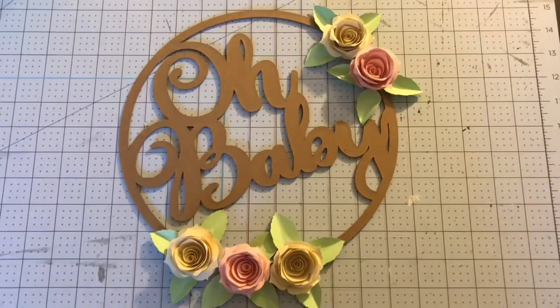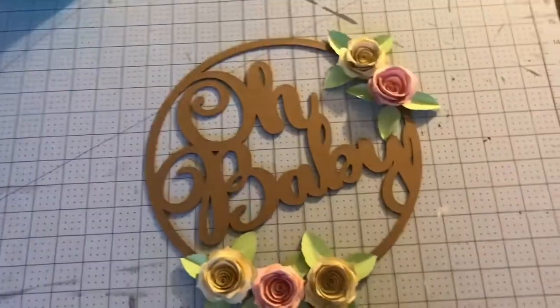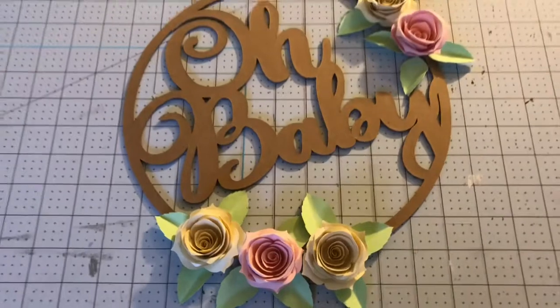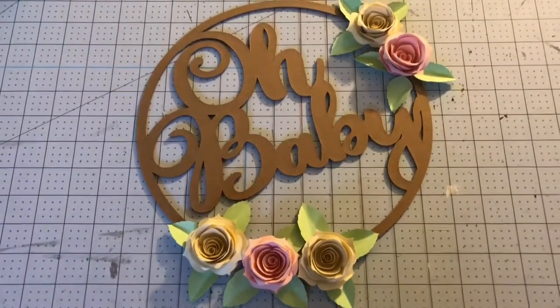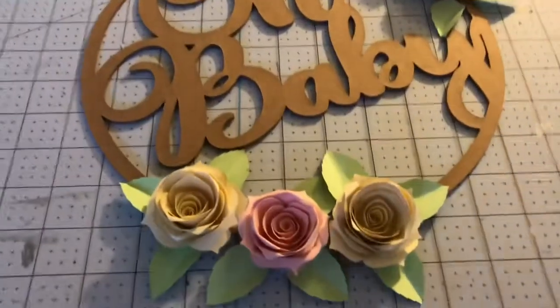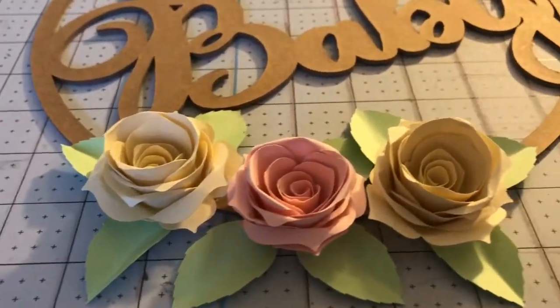Hey everyone, it's Marian. I posted a picture of the Oh Baby hoop wreath last night in the group. I just wanted to share with you what exactly a quilling tool is, as I've had several questions about that. Let me just show you these quilled roses a little bit, so you can admire them along with me.